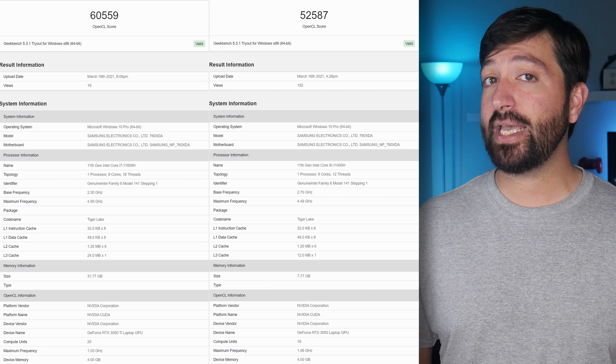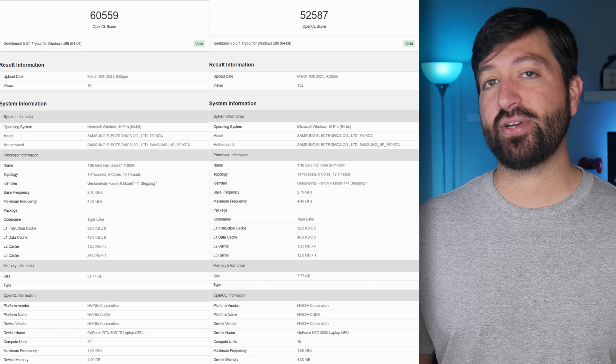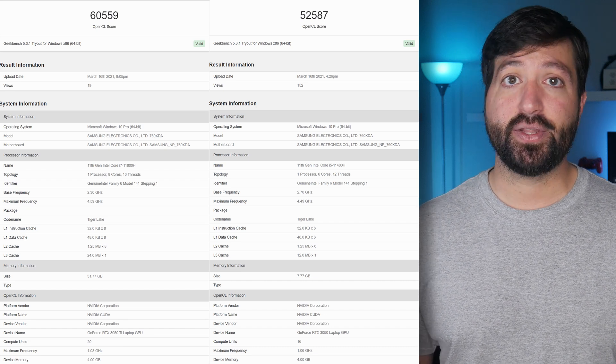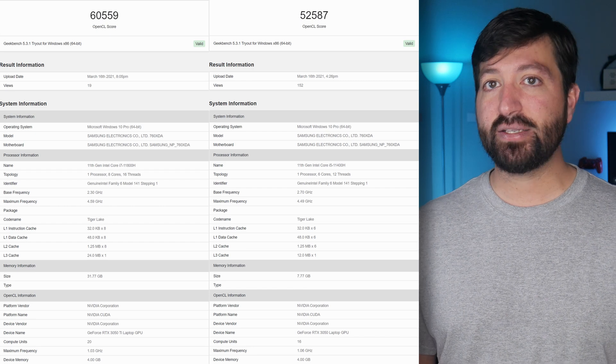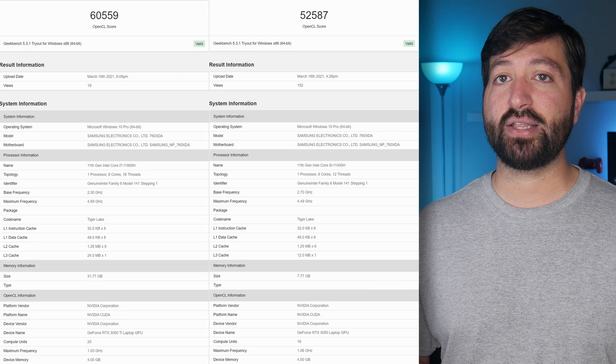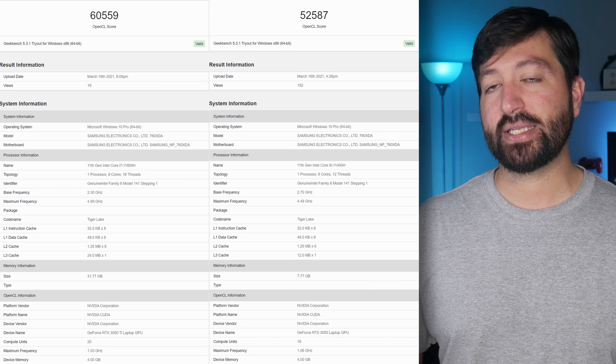As for performance in OpenCL, the NVIDIA GeForce RTX 3050 Ti is about as fast as an RX 5600 XT and the GTX 1080 Ti. The GeForce RTX 3050 is about as fast as the GTX 1080, and the non-Ti variant is also slightly faster than the GTX 1650 Super, which is what it replaces at the time of launch.